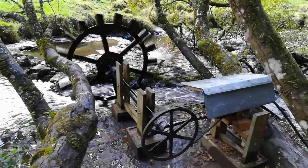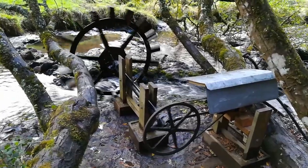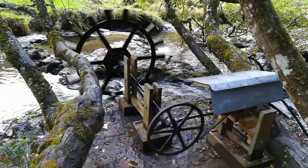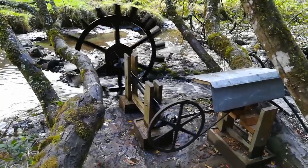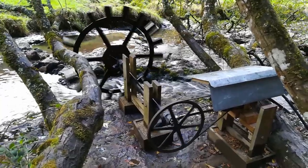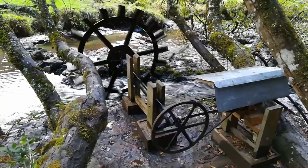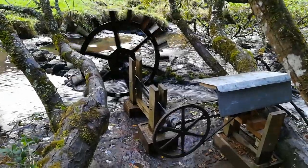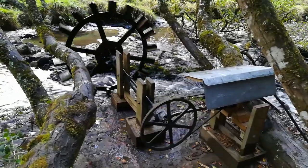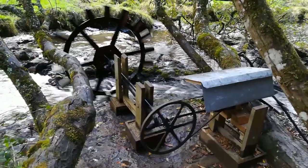Welcome to the final prototype of our water wheel. This has been a project lasting more than two years now. I've been slowly upgrading it and I think this is probably the final iteration. This summer we had a really terrible drought — the water level in the river was so low that the water wheel was actually coming to a full stop, so we needed to make some huge upgrades and rethink how we were doing things.